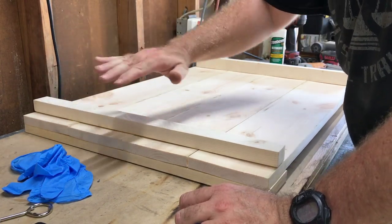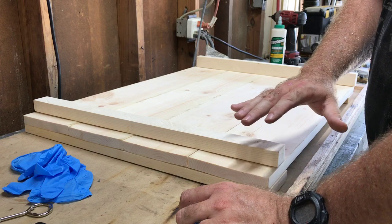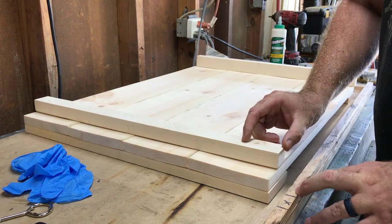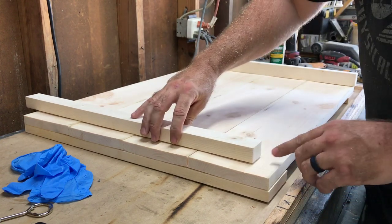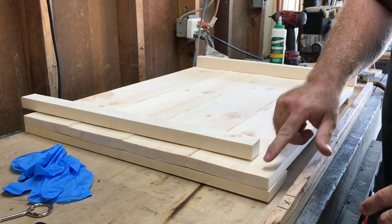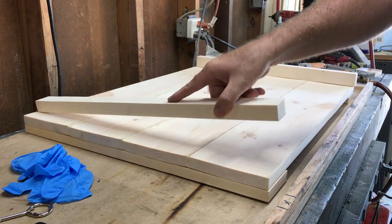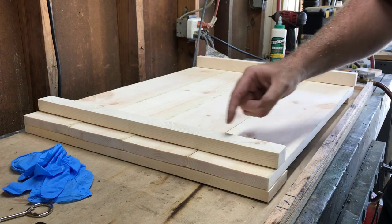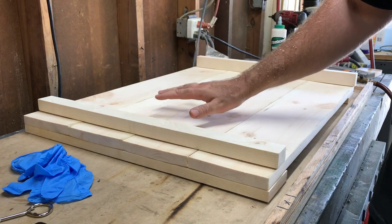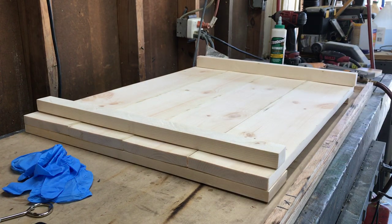Now, some stoves have a lip on the front, so I'm not going to run these strips the full length of the cover. I'm going to take about two inches off so it stops short of the front lip — that way the cover still sits on the stove top but nothing obstructs or causes it to sit up crooked. These strips really aren't going to be seen anyway — they're strictly to give you the clearance so the cover won't touch the burners. I'll knock two inches off and be done with it.